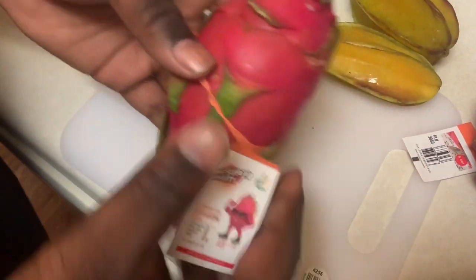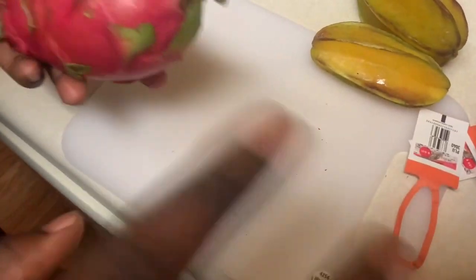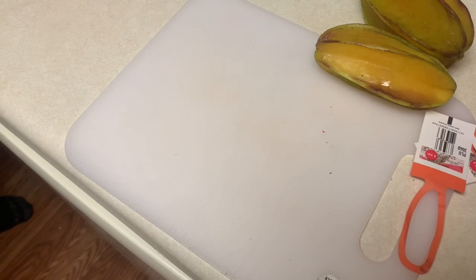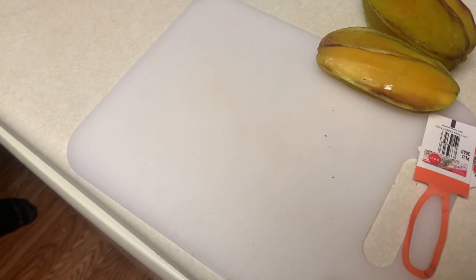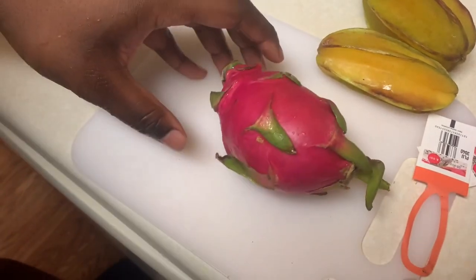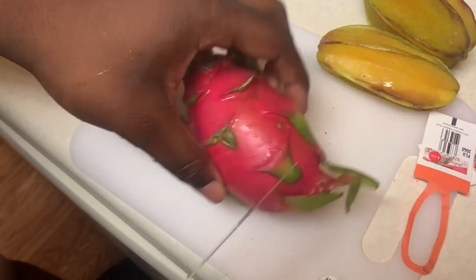So now I'm taking the dragon fruit off. We're gonna do it, you guys — rinsing it, rinsing it. Okay, I'm back with it.